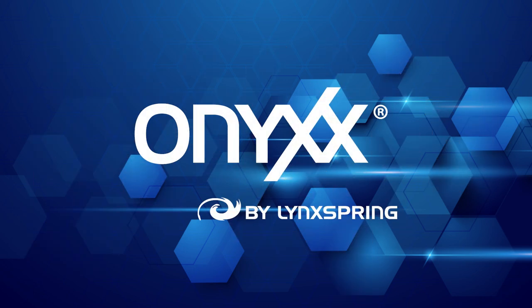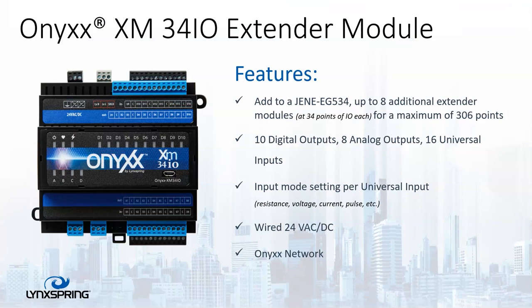Now let's talk about the Onyx XM34IO extender module. You can add this to an Edge 534, 514, or 414. With a 534, you can add an additional eight extender modules for a maximum of 306 points — that's fairly massive. The largest chill water plant I've done was 303 points, so this can actually reach the maximum. This contains 10 digital outputs which are relay outputs, eight analog outputs, and 16 universal inputs. You can also wire it via 24VAC or DC, and it resides on the Onyx network.